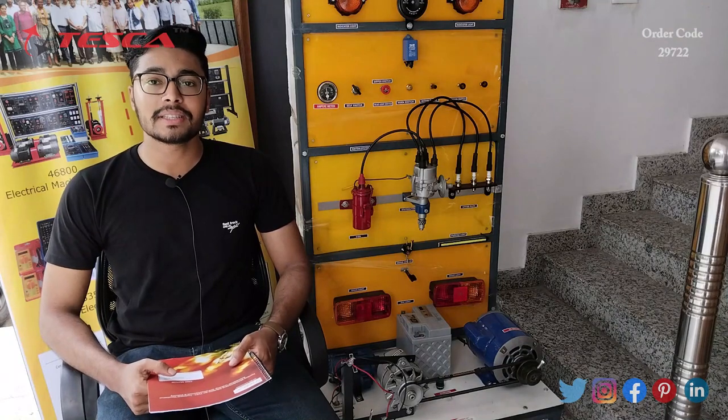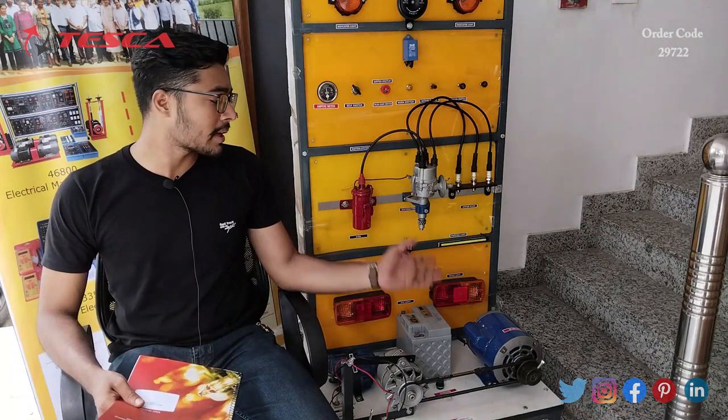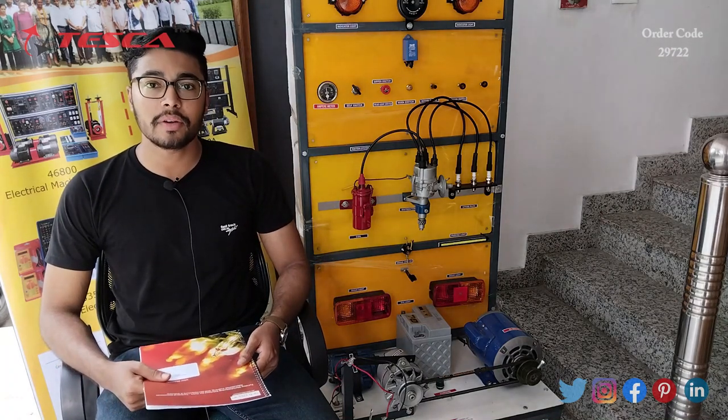Hello everyone, welcome to Tesca Technologies Private Limited. My name is Ashim Dutta and today we are going to discuss the mock layout of car wiring, and its order code is 29722. In this video we are going to discuss how it works.